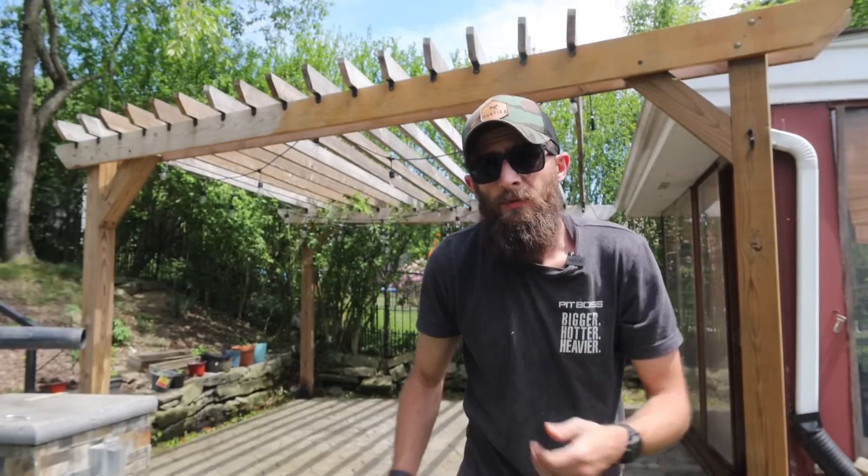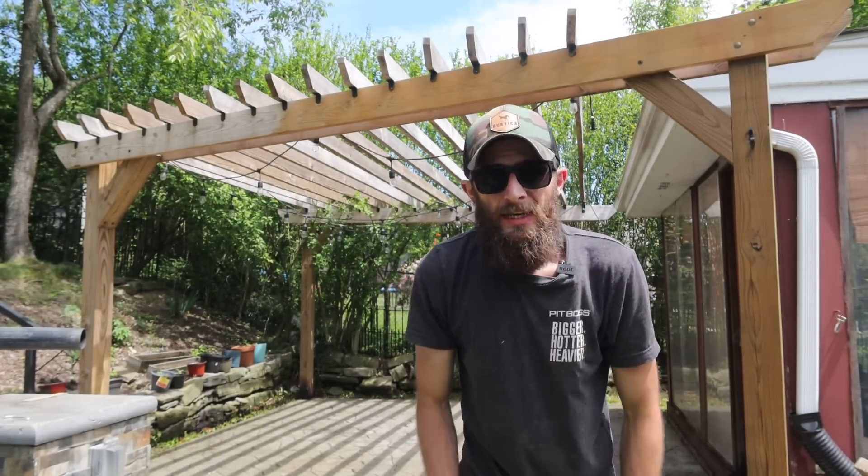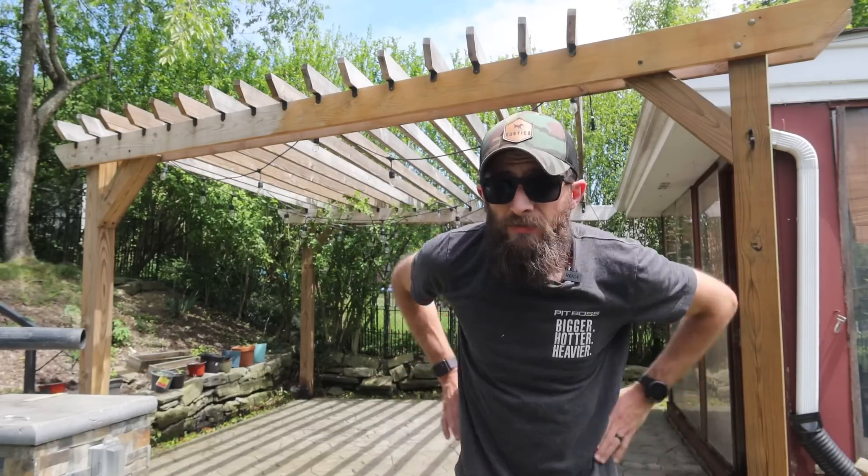Patio power wash. That was easier than I thought, but it definitely looks better. It was kind of grimy, but the natural stone, it hides it well, which is good, but also — man, what a difference that makes.